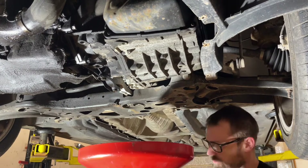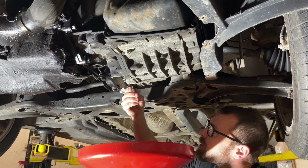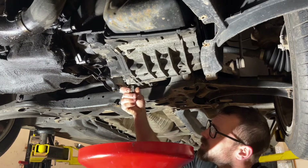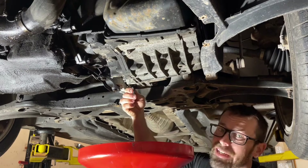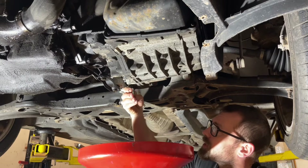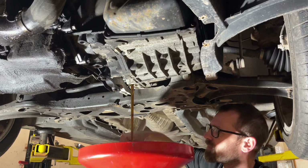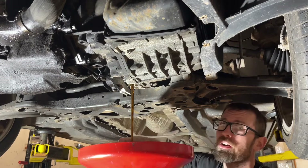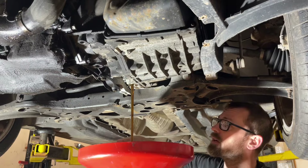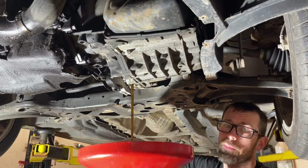Now that we've got the drain plug out, I have an eight millimeter hex bit that we're going to put up in here to drop down the fill tube. The fill tube is how we set the level when we're done — of course nothing's draining out because it's correctly filled at the moment, but once we get the fill tube out the rest will drain. This car has 134,000 miles on it and I don't know the service history. A buddy of mine just bought it, so we're going through and getting all this stuff taken care of to make sure it's on schedule from here on forward.